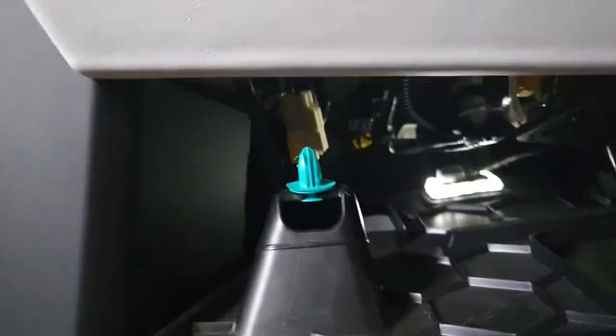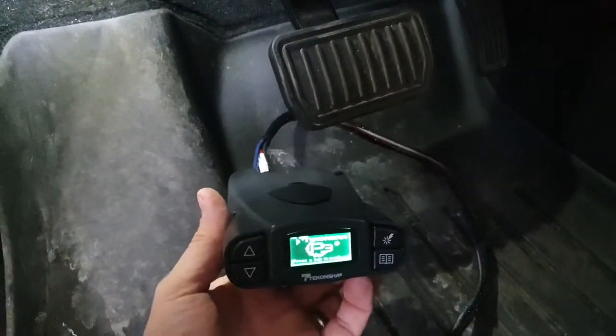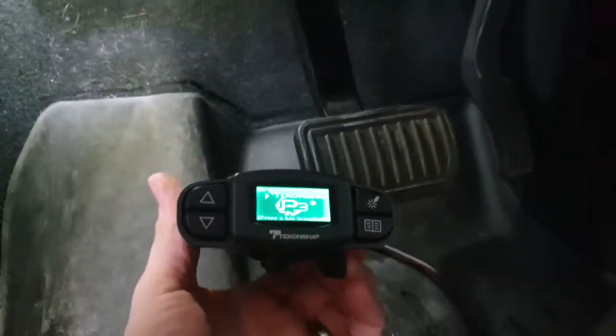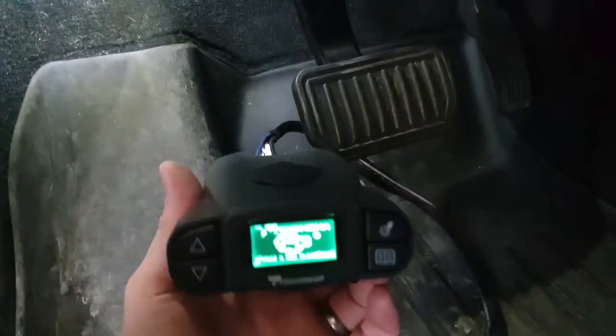Let me just see if we can plug this in and I can show you the controller — and it powers up. Now I don't have a trailer hooked up to it, so it's going to fault out when I hit the manual brake. If you can hear it clicking — yeah, no trailer connected. But there you go, it works.